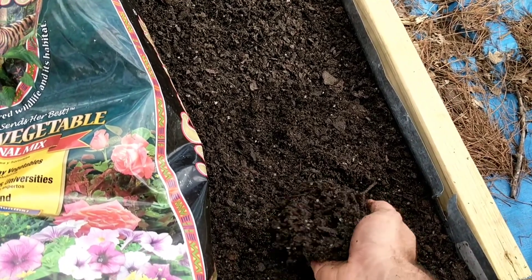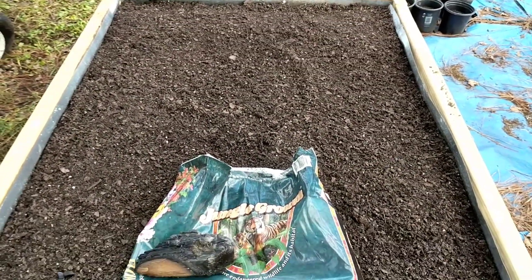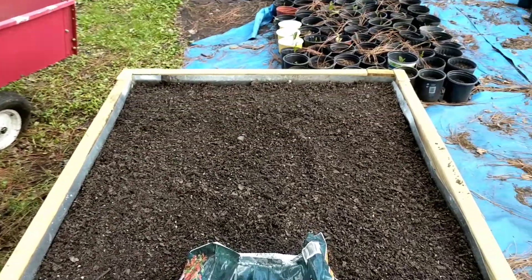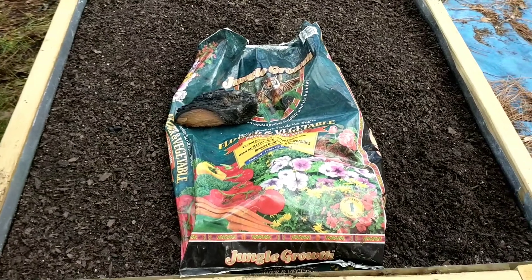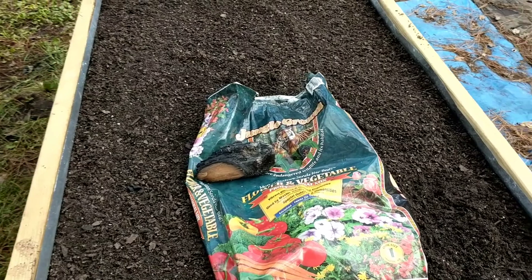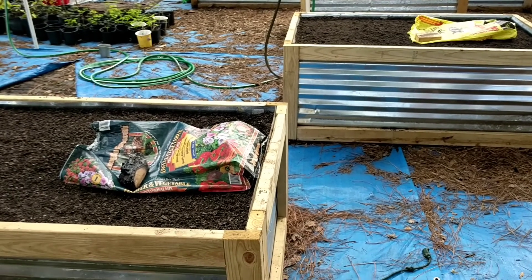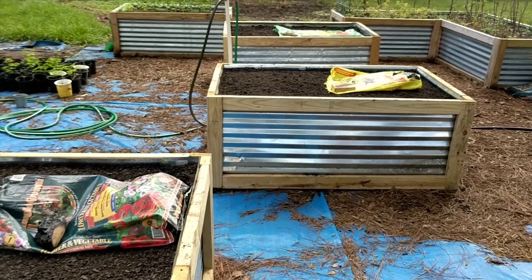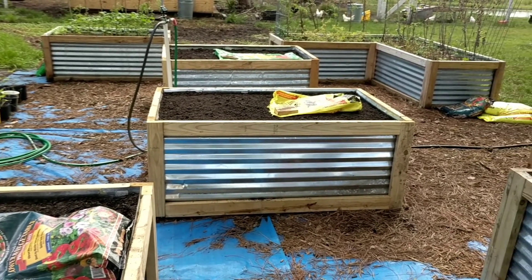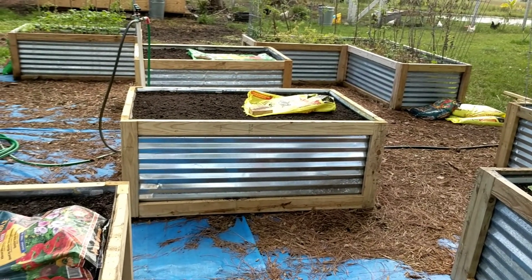Alicia said that if there was any of the three beds she'd want to lay down and take a nap in, this would be it. So that's our review of the three different soils we tried in our new raised bed garden: Jungle Growth, Black Cow, and Miracle-Gro. We'll plant these out in the next couple of days and keep you updated on the progress. Thanks for watching!